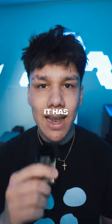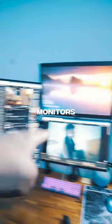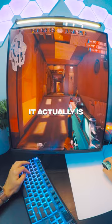This is an LG Duel Up monitor. It has a resolution of 2560 by 2880, making it two monitors stacked on top of each other as one. Last week, we played Valorant on it, and it looked squished.